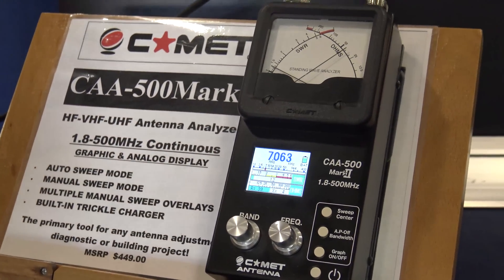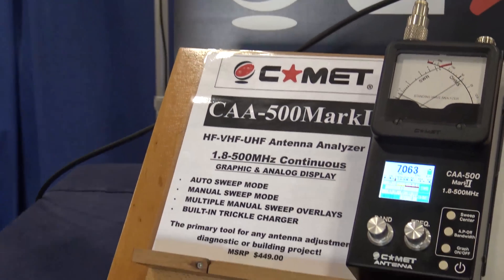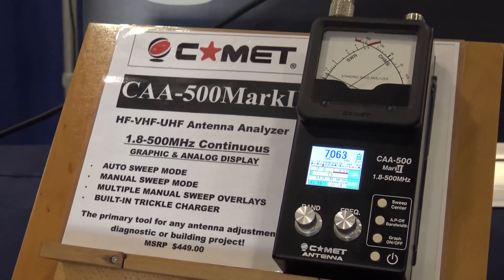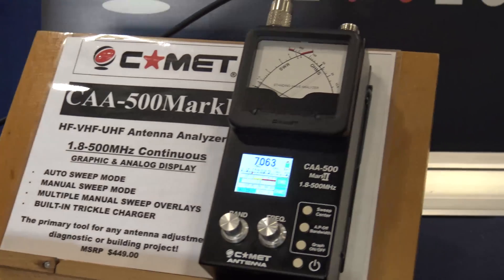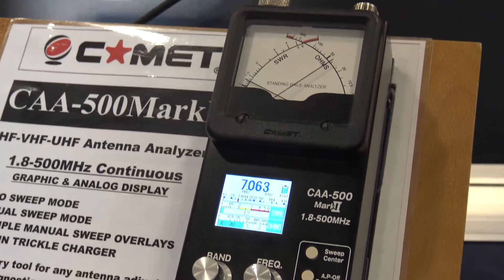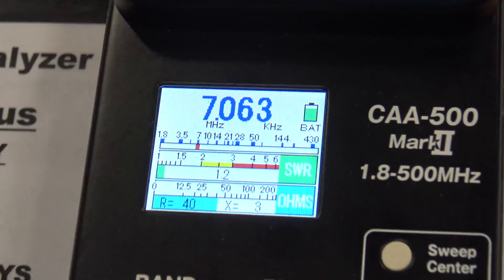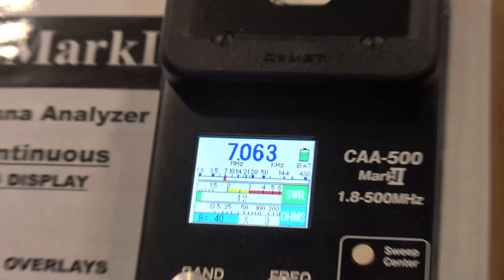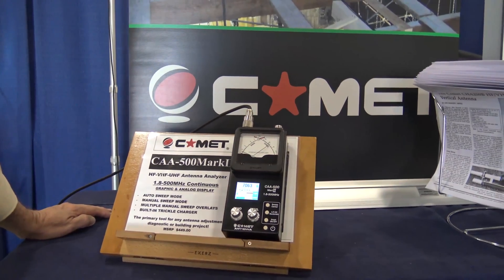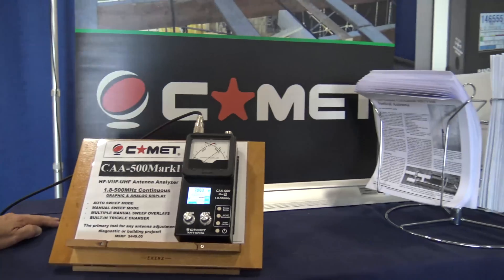That proves the efficiency of the antenna, and that it's not super wide for that length. If it were super wide, that would indicate it's a dummy load or not very efficient. So how much does this unit cost, and how long has this been out? This is the Mark 2 version — the Mark 1 came out about seven years ago. Mark 2 added the graph and the multi-layer displays about three years ago, so this will be the third Dayton we've been selling this. MSRP is $449, and most dealers are selling it in the $389 range at the convention.